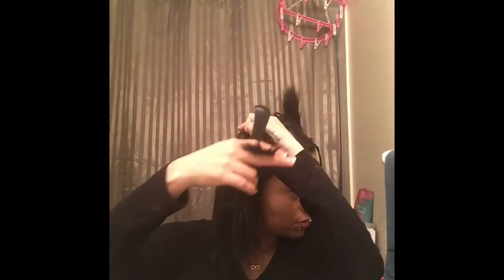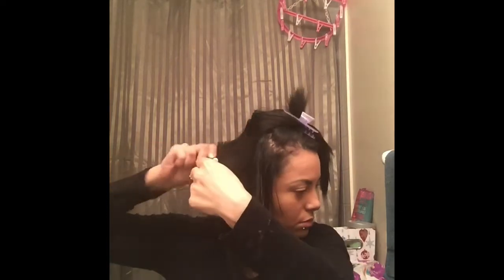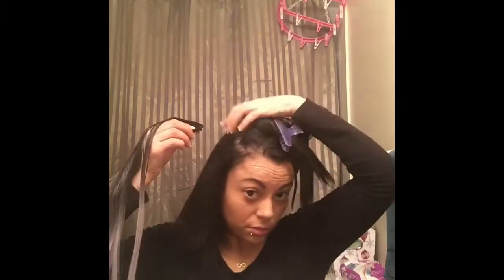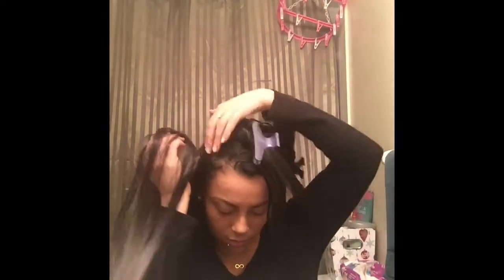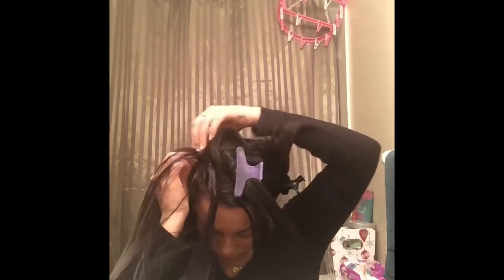Now split the hair in half, just a little bit on the upper side. Brush it through, clip the hair in half. If you want, you can tease the hair — I usually do — so the extension stays in. Now make sure when you put the extension, you put it the other way, like upside down, so as you're putting in the extension, make sure it clips on to the hair that you parted.